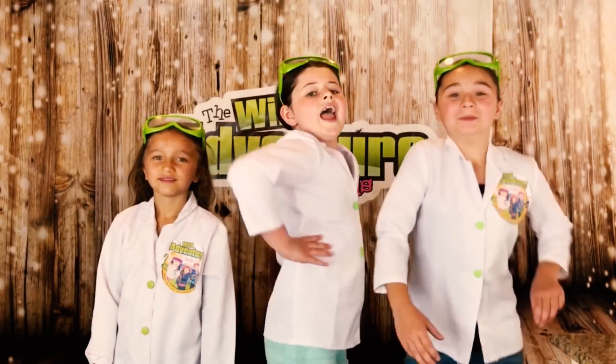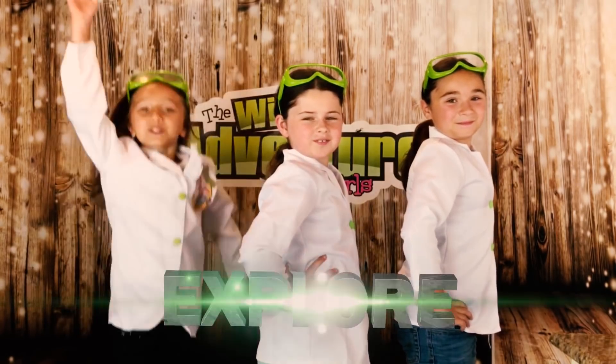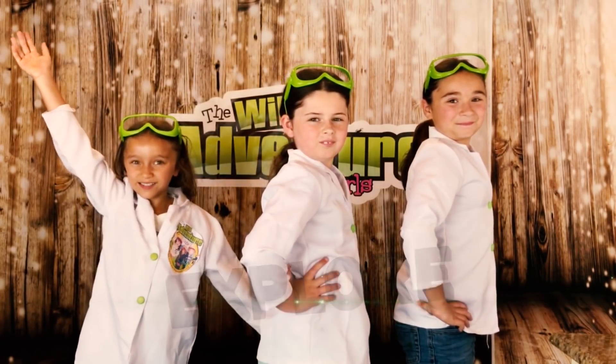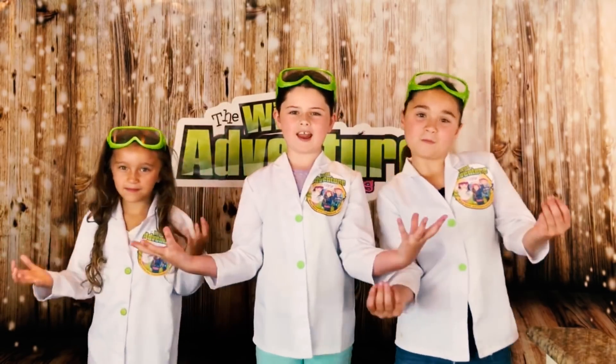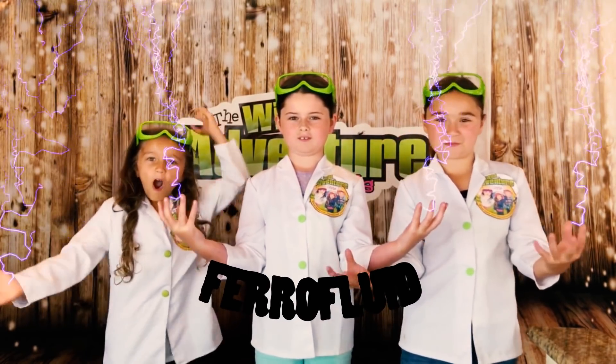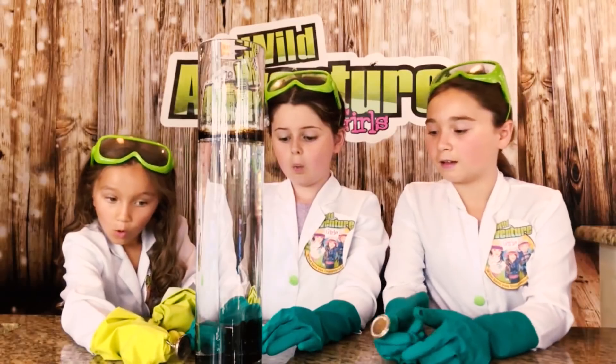Hi, we're the Wildaventure Girls and welcome to the Wildaventure Girls Explore Channel. Today we're going to explore the super cool power of magnetic ferrofluid. Awesome!